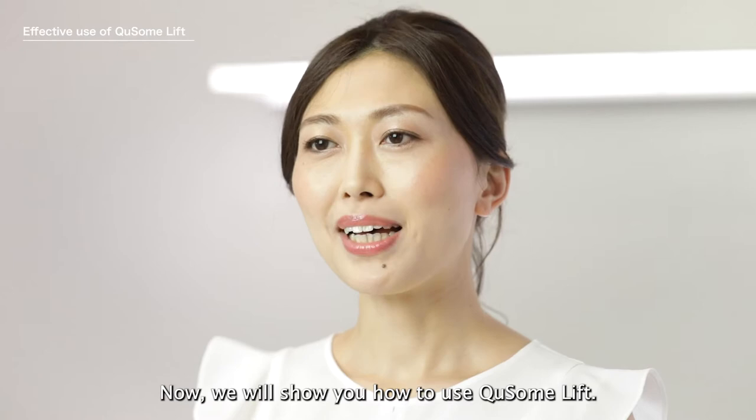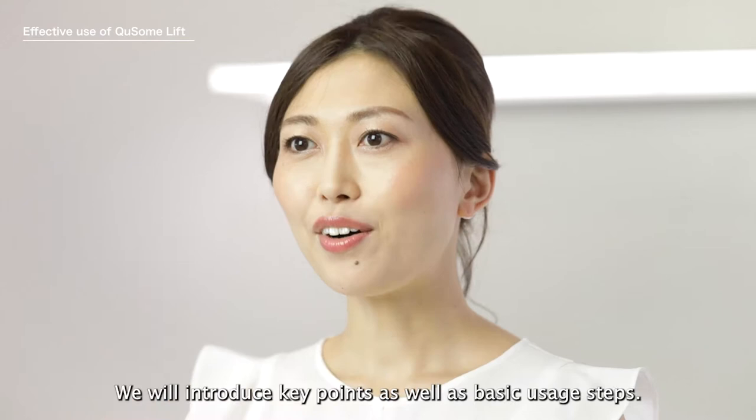Now we will show you how to use Q-Sone Lift, an overnight non-surgical facelift in a bottle. We will introduce key points as well as basic usage steps.